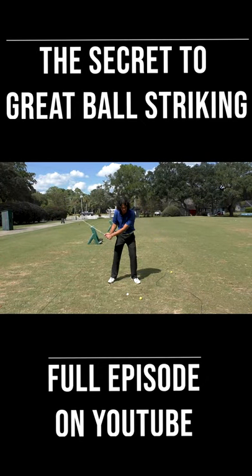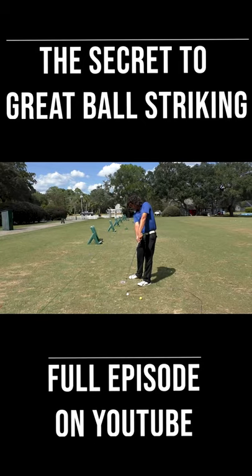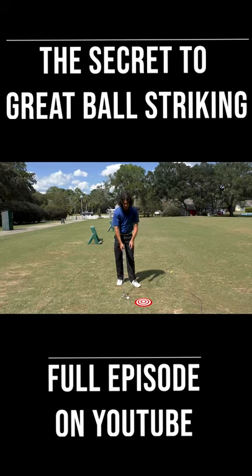You see my wrists through impact here? They're pointing down. I'm pointing the wrist down, pointing the shaft down at the ground. I'm not pushing the hands forward, but rather pointing down. I'm going to focus all of my energy on this spot right here — chop the head off of the snake.